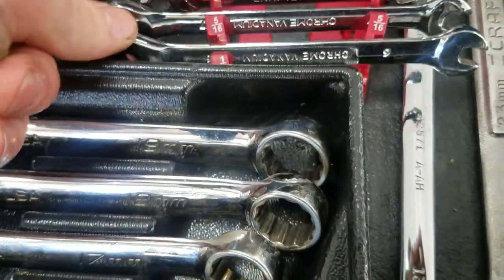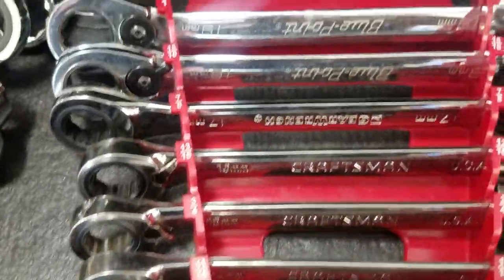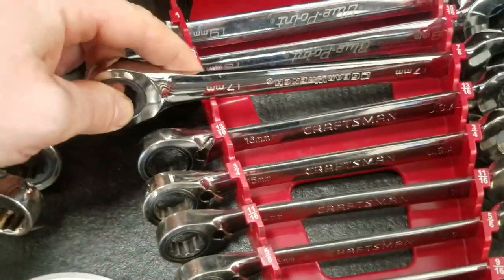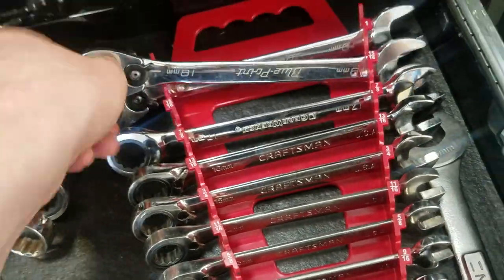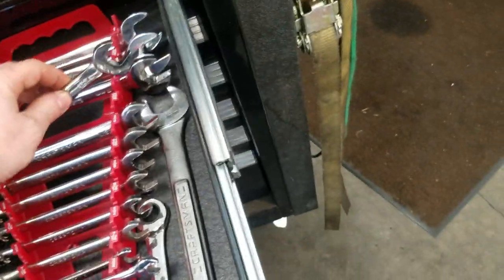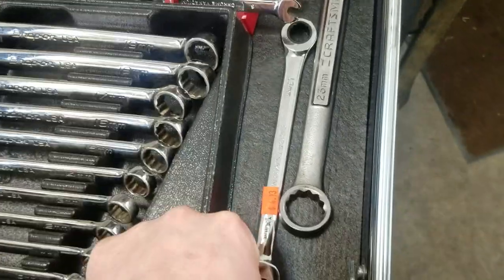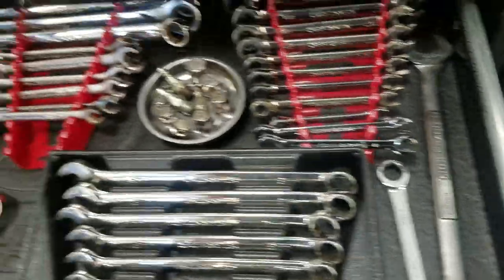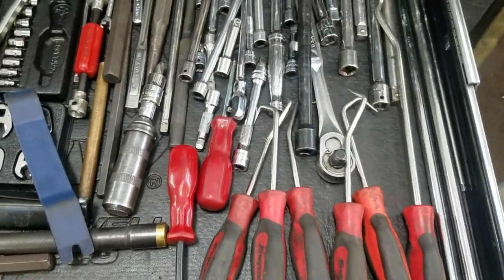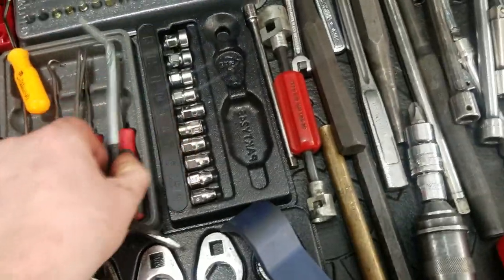Got some Chinese wrenches here - like a 6mm, I don't even know why I have a 6. Lost some over the years - 17, 18, and 19 - so I had to buy a Gear Wrench one, which is stupid because it doesn't reverse. The blue point ones are okay but the old Craftsman ones are better. Picked up a 23mm at Sears for three dollars since they're going out of business.